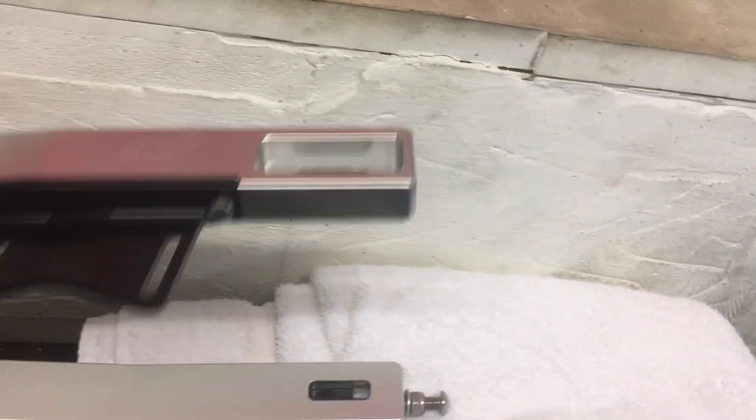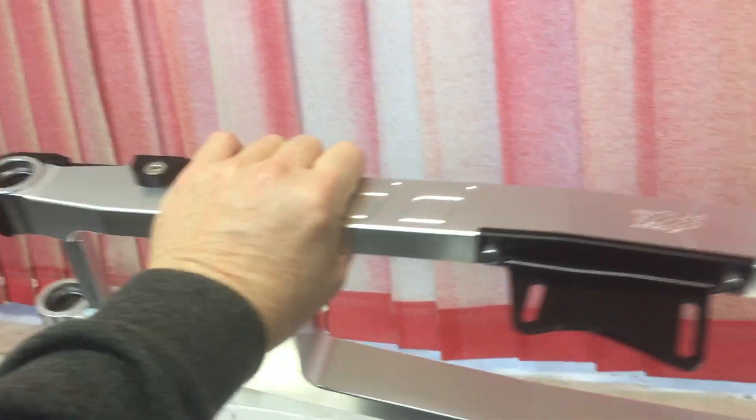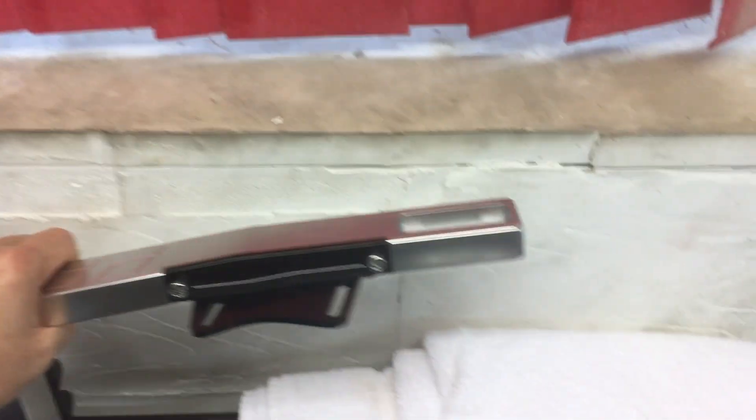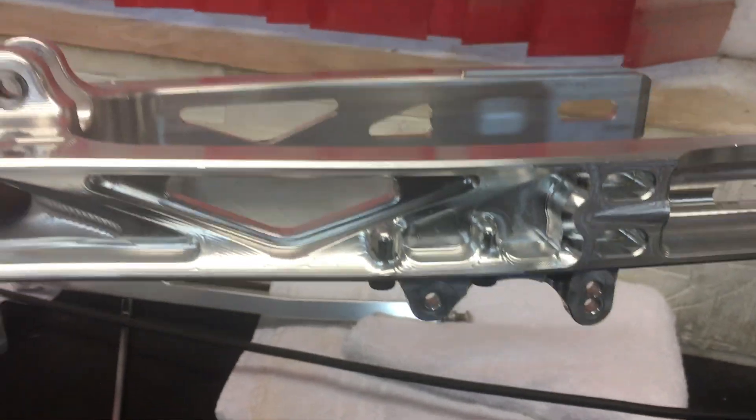Over here was the existing clamp — their first one, from a long time ago, where they worked with Judd on it. This is quite weighty — that's almost double the weight of this new one, with these cross struts in it.